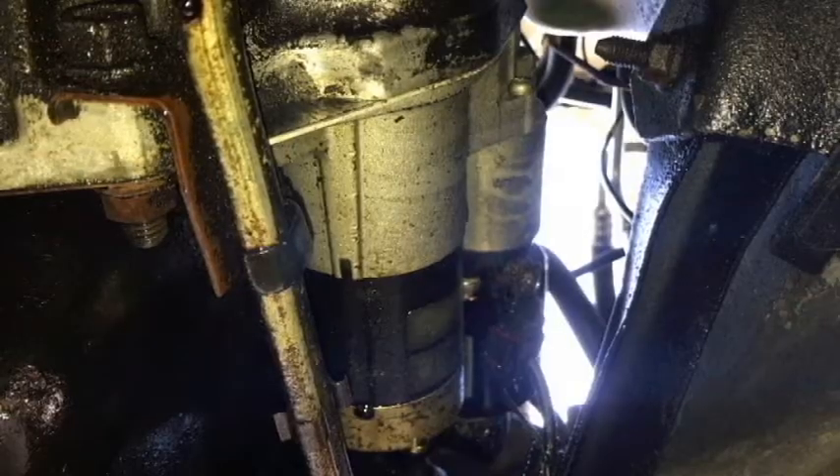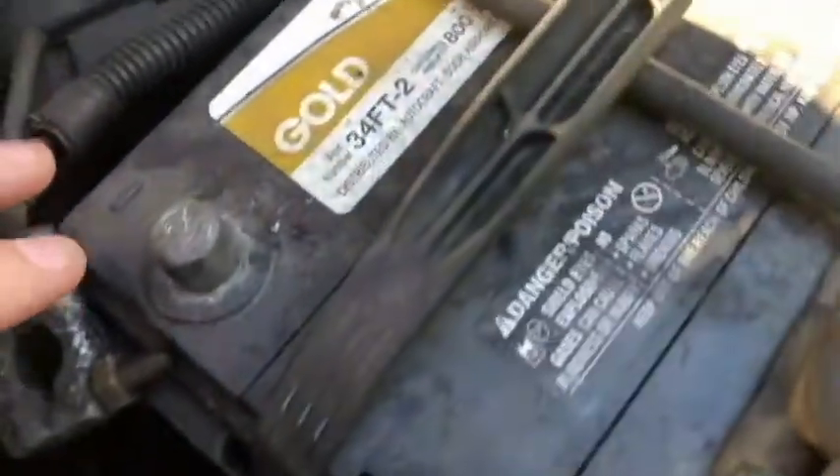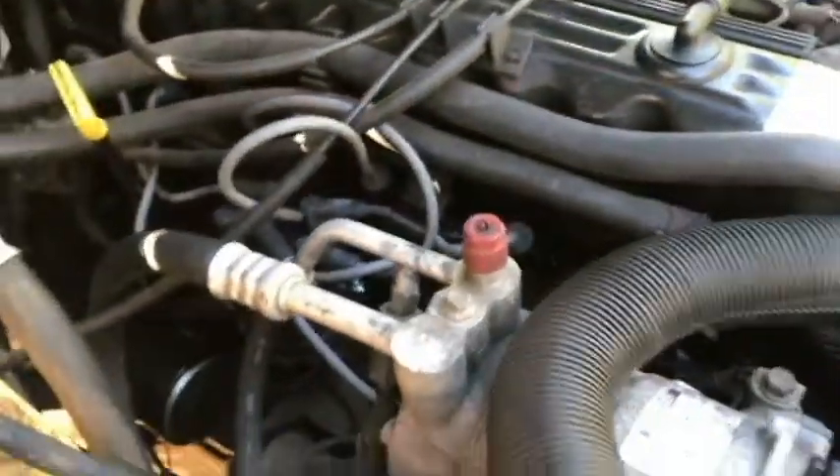Let's see if it's stuck. So before removing the starter, I've got the negative cable off of the battery here. Let's take a look at where the starter is — the top side.